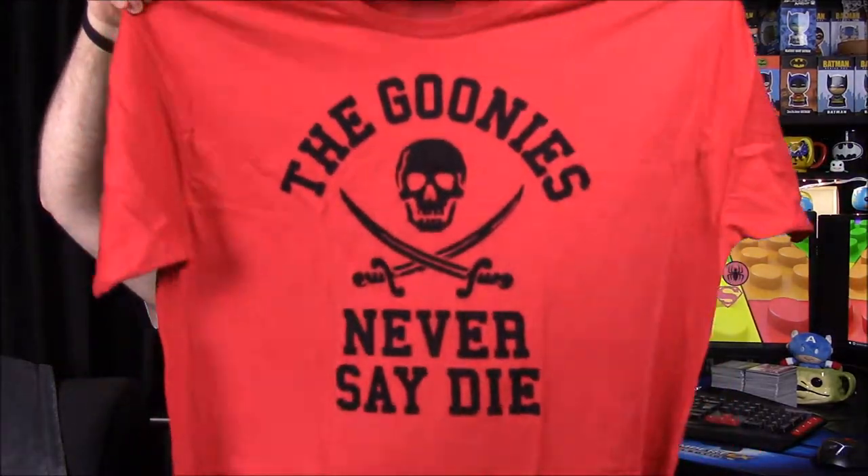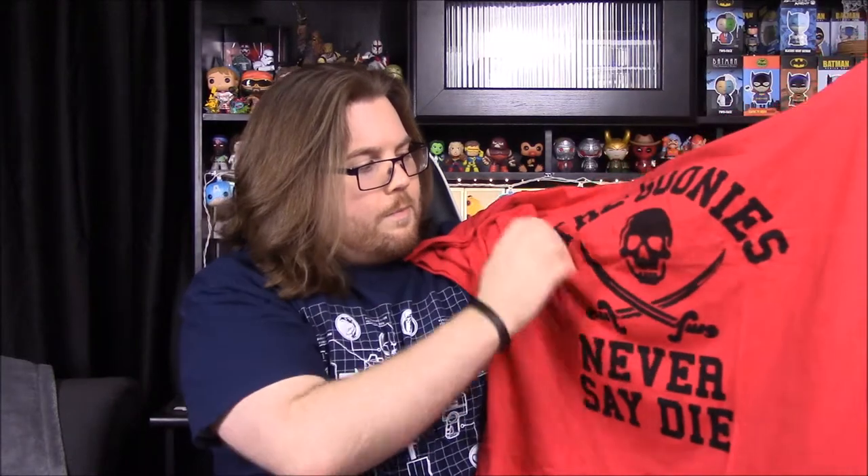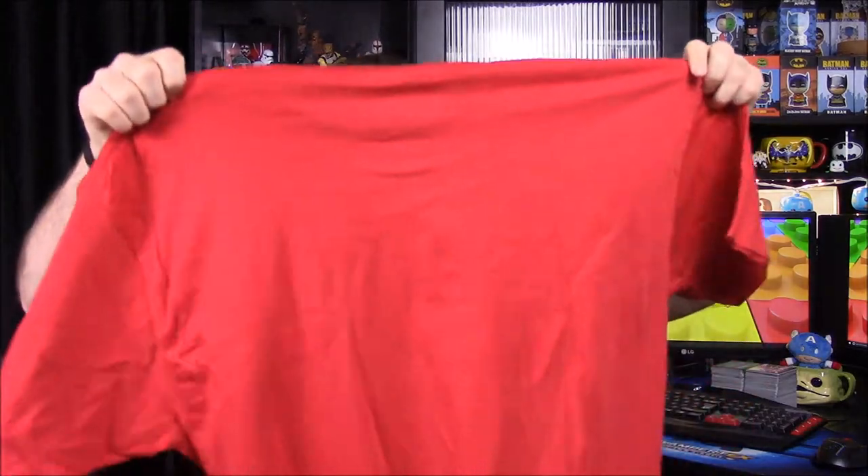Next up we have a shirt and it looks like The Goonies. It's a nice red shirt — we've never really gotten a red shirt like this. It says 'The Goonies Never Say Die,' which is their saying, and it's got a very generic skull and swords design. It's made by Ripple Junction, which I've never heard of, but it looks really cool.